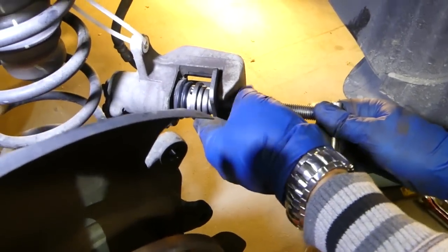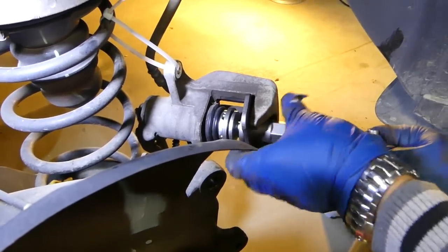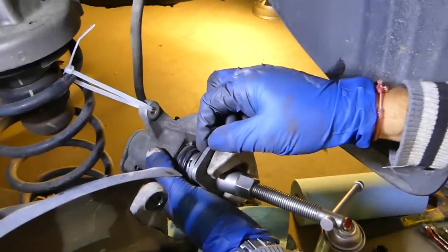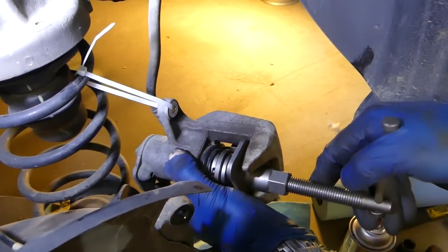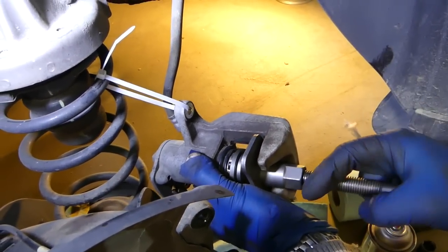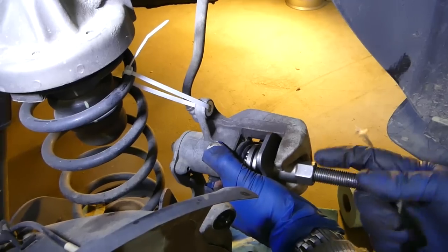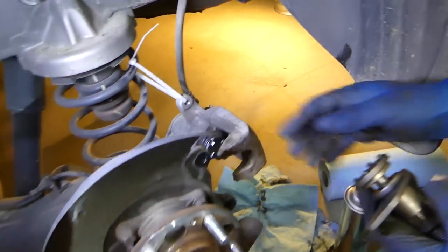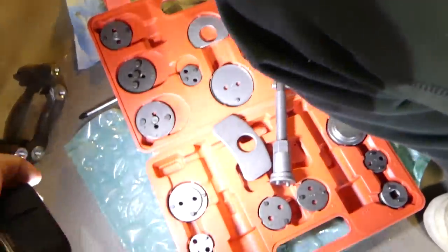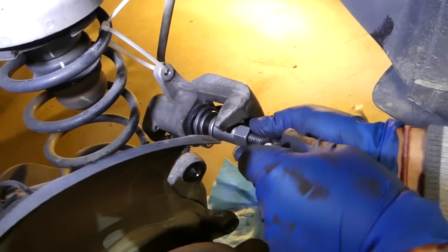Note that it has a reverse thread, so it's really confusing if you haven't used one before. You have to have just a little bit of play and then screw it in carefully so it doesn't slip. Screw it in clockwise until it's even with the rubber seal. Also worth mentioning: this kit has a right-hand side and left-hand side, so depending on which wheel you're working on, orient it accordingly.